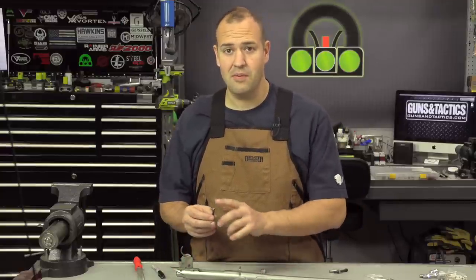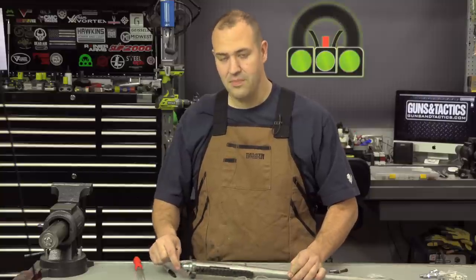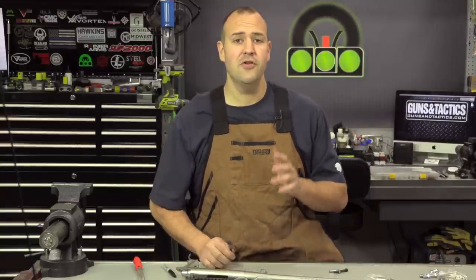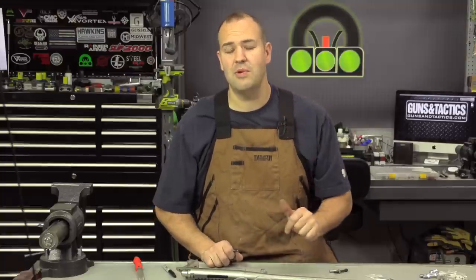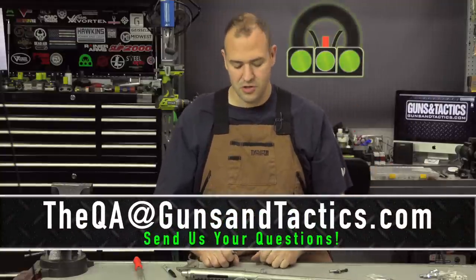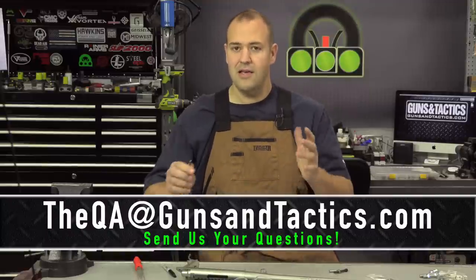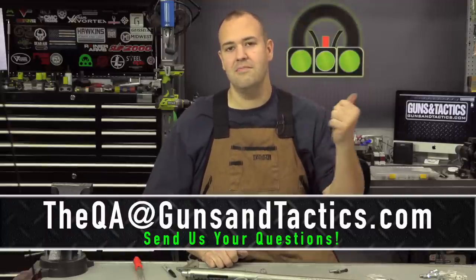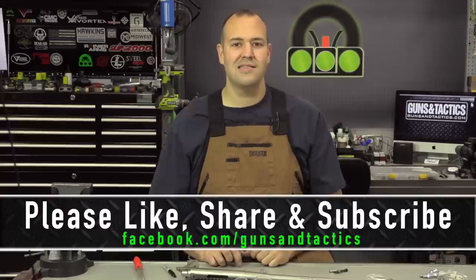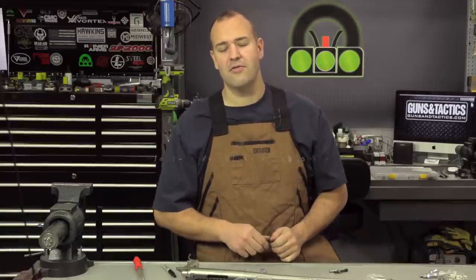In my case, I'm actually going to bead blast this a little bit to try to match the finish of this stainless receiver. But that's just how easy it is to shorten a screw. I hope you found this tip helpful. If you guys have any questions, don't be afraid to leave a comment below, or email your questions to us for our monthly QA episode — that's QA at gunsandtactics.com. Thank you guys very much for watching. Please subscribe if you haven't already, make sure you get the notifications so you get all of our newest content, and head on over to gunsandtactics.com for all the things we're doing related to guns and tactics. Thank you very much for watching. Have a great day.